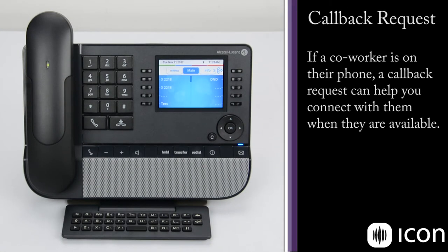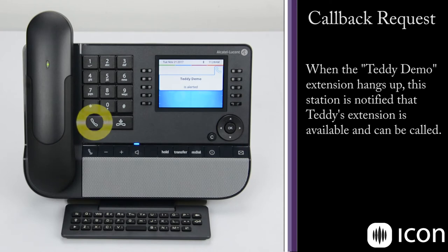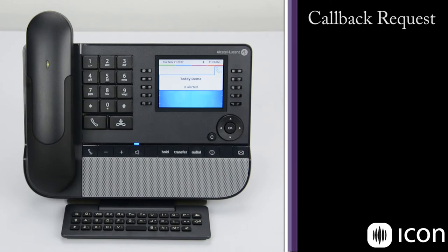If you make a call to a busy extension and you want them to call you back as soon as they're free, there's a feature called place a callback request. We'll place a call to a number I already know is busy. The screen says please wait, so what I can do is select callback. The screen says booking accepted. When the Teddy Demo phone hangs up, I'll get a notification that they are free and I can call them. Here we get the callback recall — go off hook and we can hear that station is ringing. We're now in an active conversation.